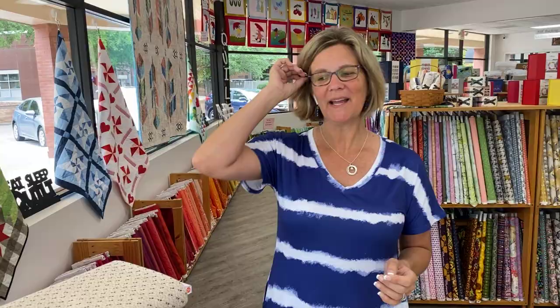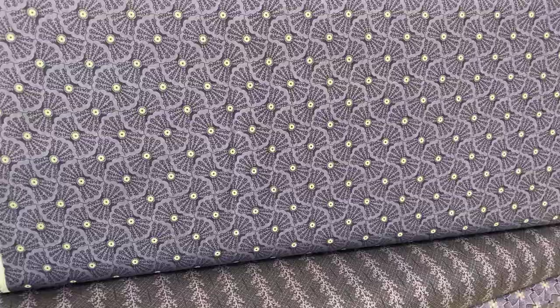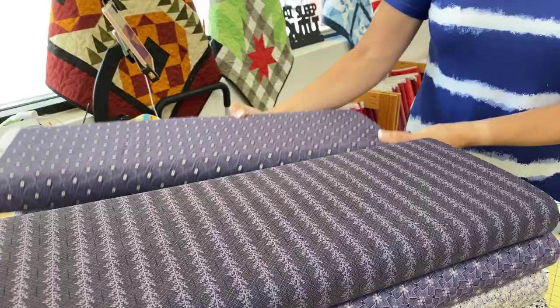First up is Reminiscence by Andover. These are Civil War era prints, and you may not be aware that purples were popular in Civil War era quilts, but they definitely were. In the style of the Civil War era, these purple and cream prints would be perfect for any reproduction quilt. We actually have a Halloween collection right now that is Civil War era inspired, so these fabrics might actually go really nicely with that.